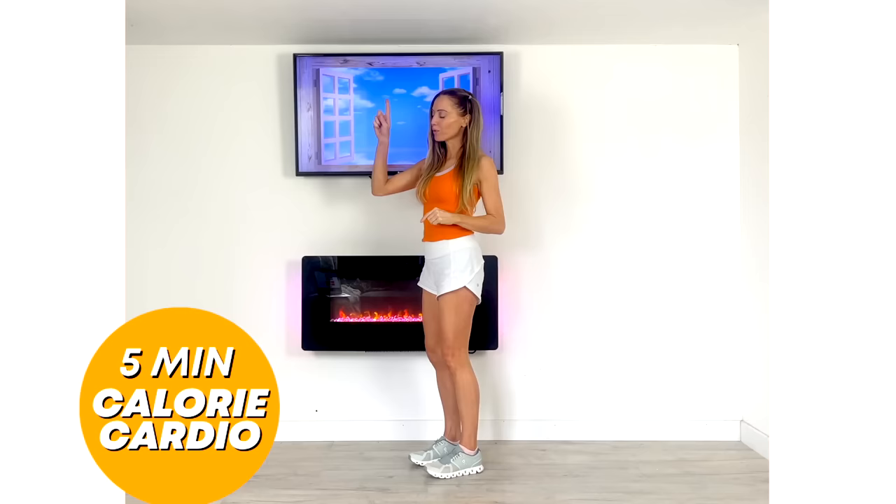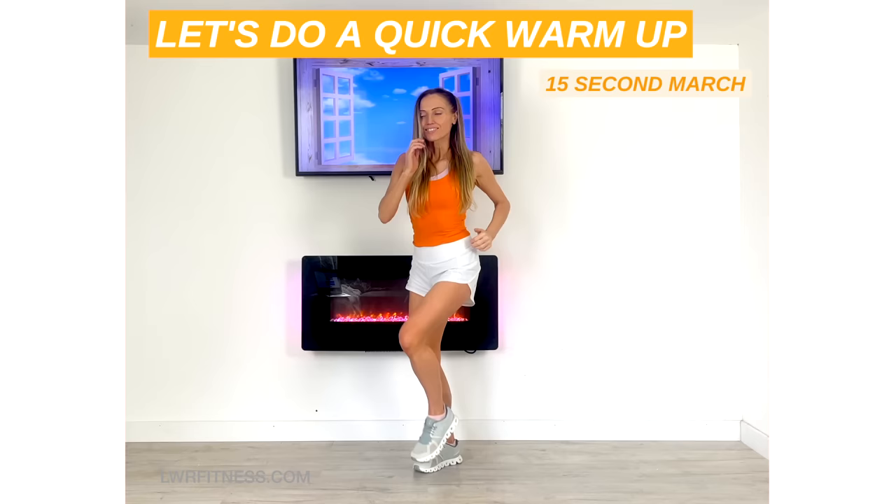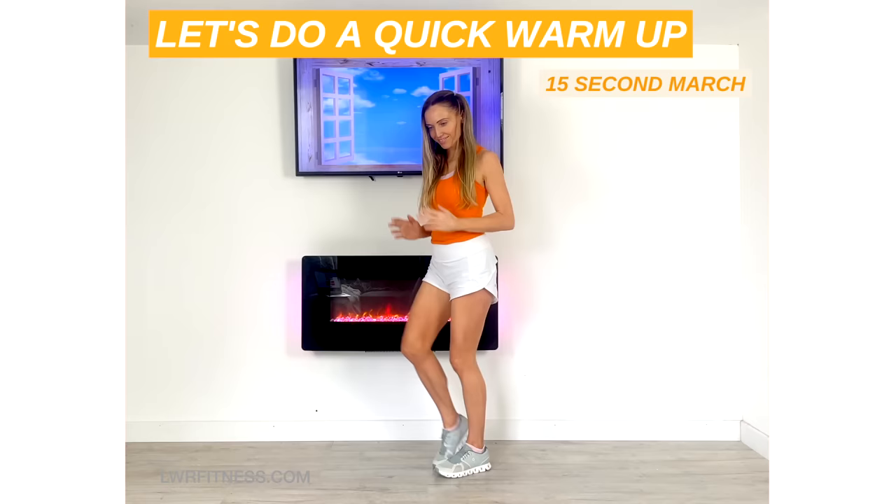So first of all just start marching on the spot for me. We're just going to do this for 15 seconds — this is just about helping to increase your core body temperature. Just land nice and softly with those heels for me.